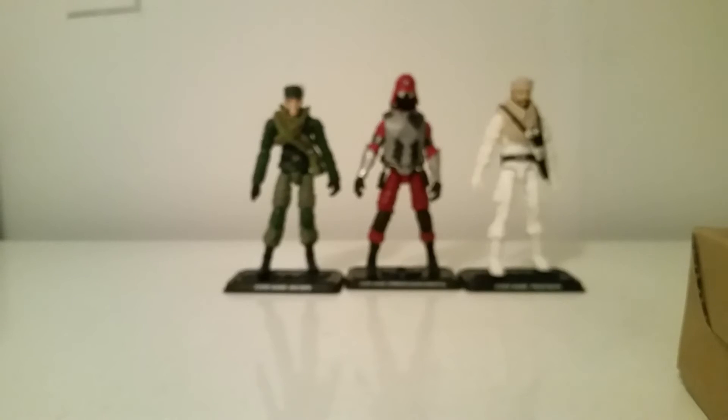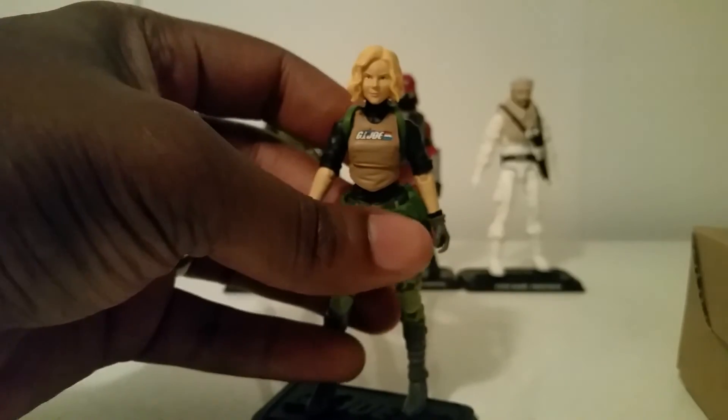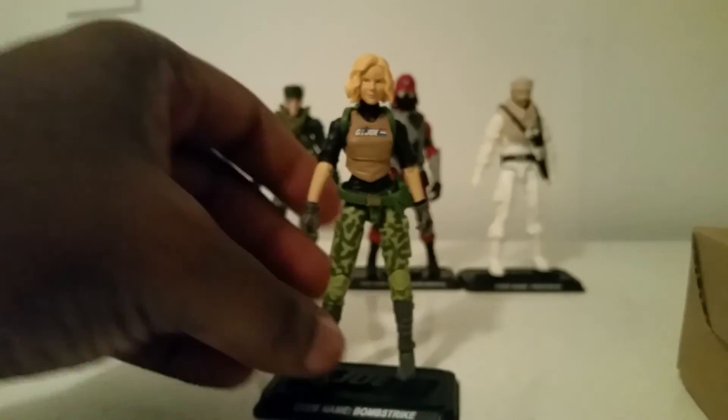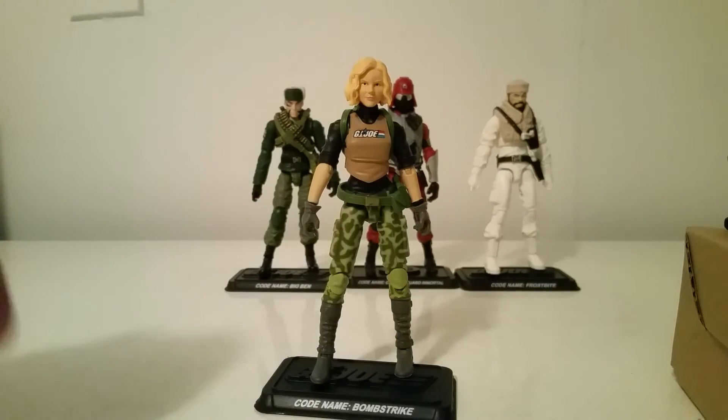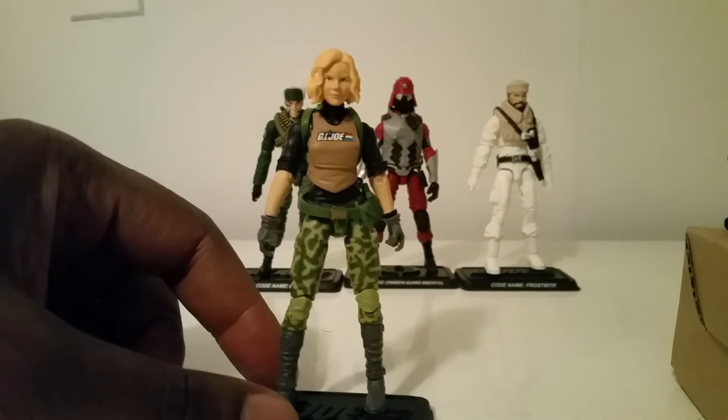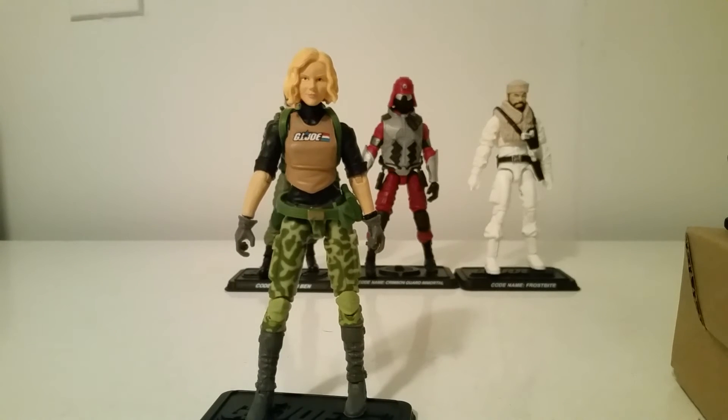My number two is going to have to go to Bomb Strike. Amazing update in my opinion to the original Bomb Strike. They gave her a new head sculpt that looks great — she has an attitude about her face. She also completed the Star family from Figure Subscription 1.